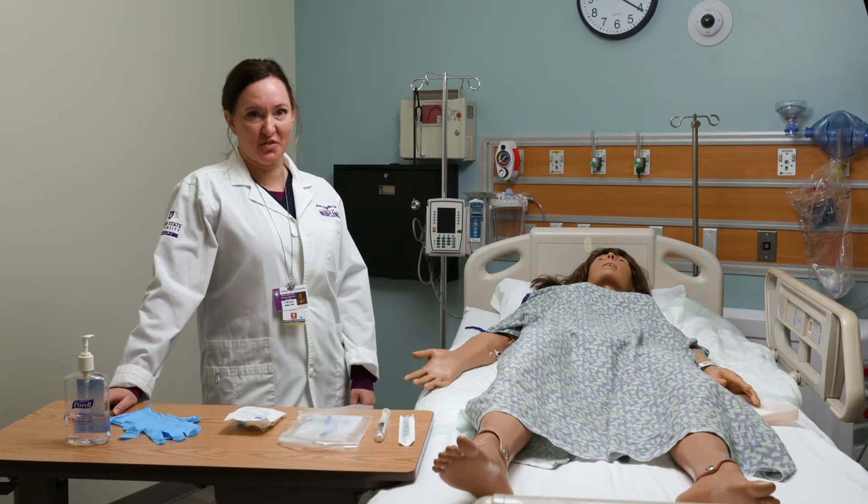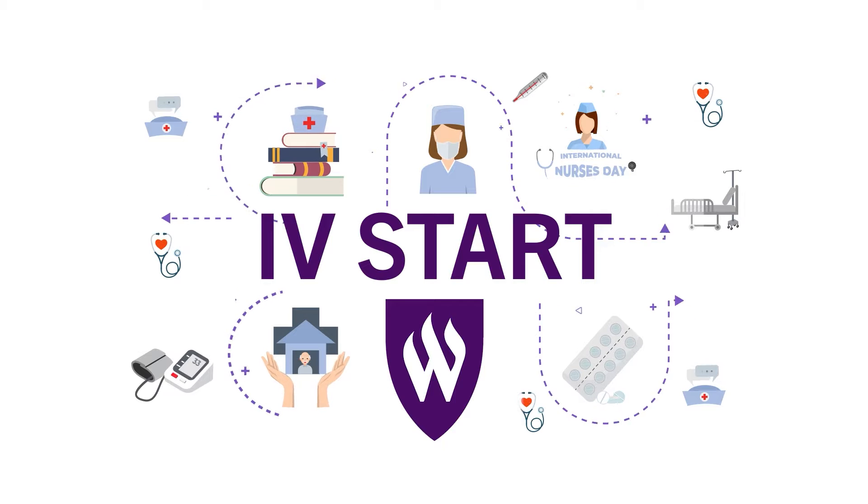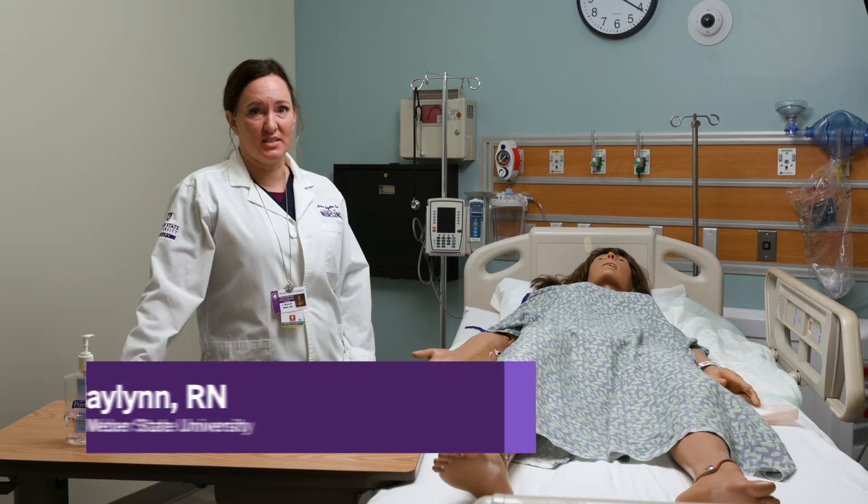I'm going to demonstrate IV start for you today. I first want to start with a few tips and tricks before I get into the skill.